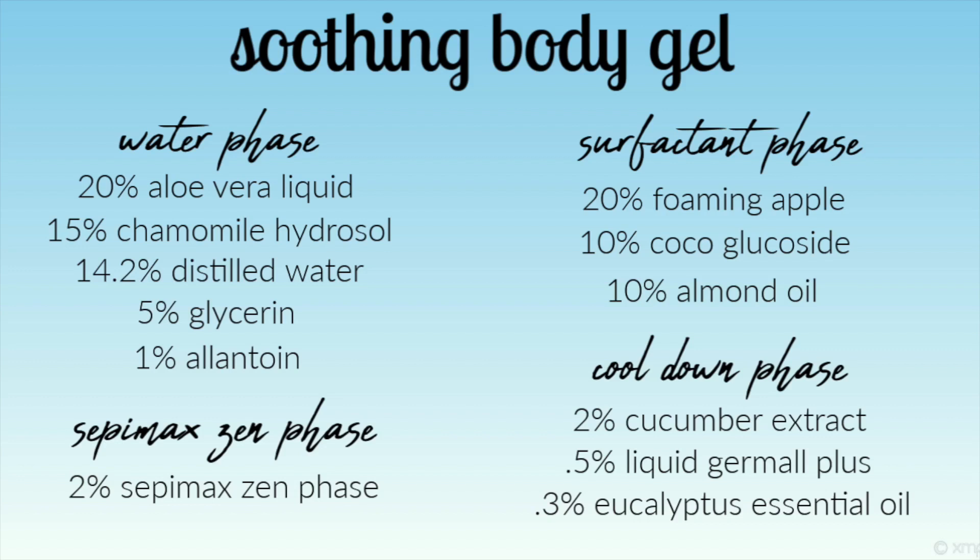Now I want to show you guys the formulation. There are four parts to this formulation: the water phase, Sepimax Zen phase, surfactant phase, and the cool down phase. If you don't know how to transfer a formulation from percentages to a weighed-out recipe, I'll link below to a video that shows you exactly how to do that. You can screenshot this formulation and refer back to it, or I have a blog with PDF files you can download and print — I'll link my Patreon below if you want to check it out.